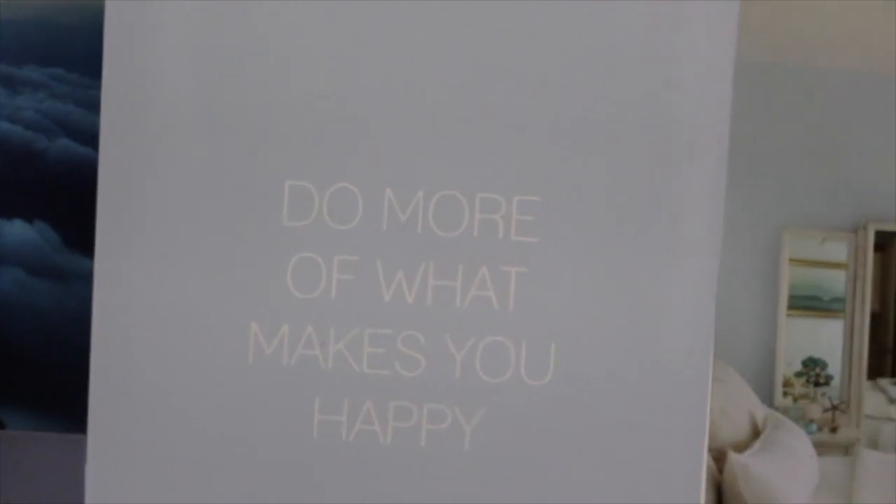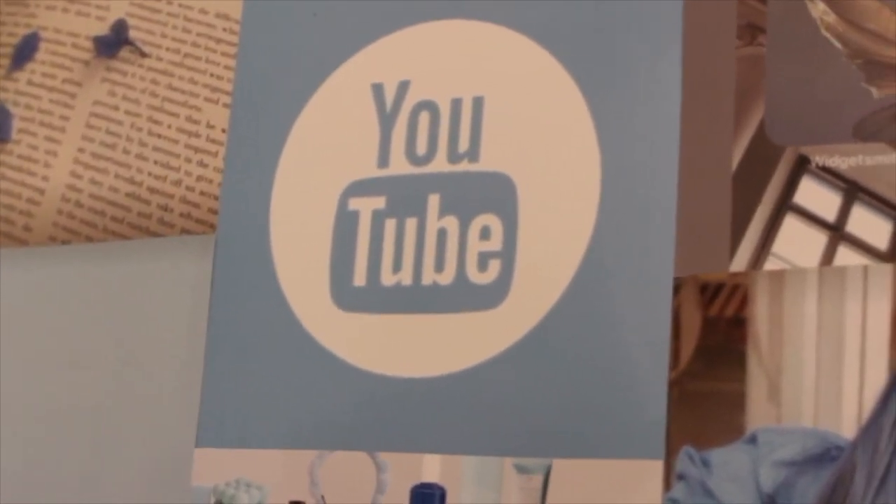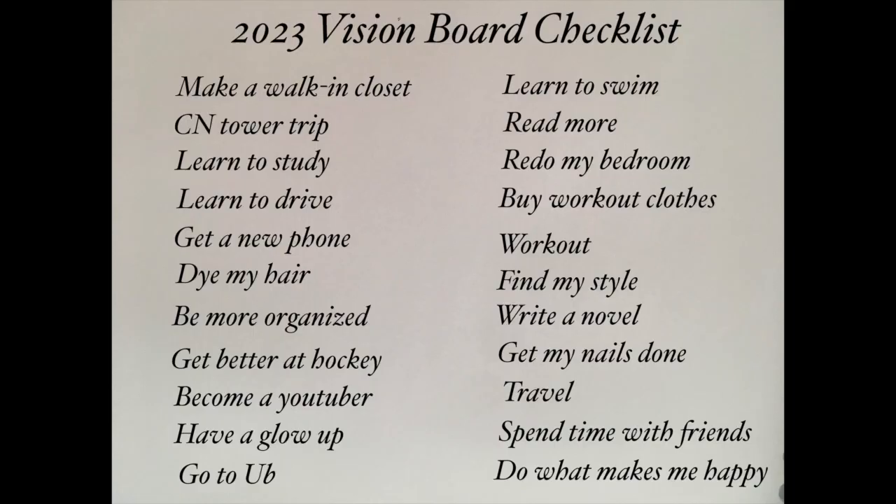This is my vision board, and clearly one of my goals was to become a YouTuber — so if you're watching this, I'm actually doing it! As someone who gets discouraged quickly, I wanted a way to feel accountable. I thought a great way to kill two birds with one stone would be to create a YouTube channel and a series, which I'll be calling 'Becoming 20' — because I'm turning 20 at the end of this year. Within the series I'll be completing all the things on my vision board, so today we can check off 'becoming a YouTuber.'